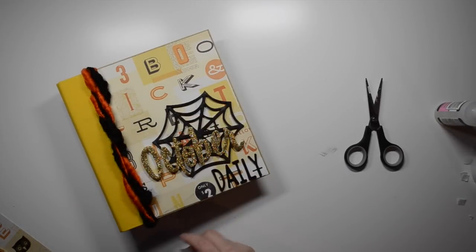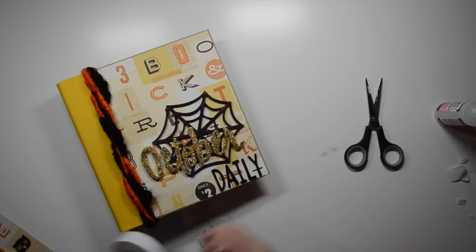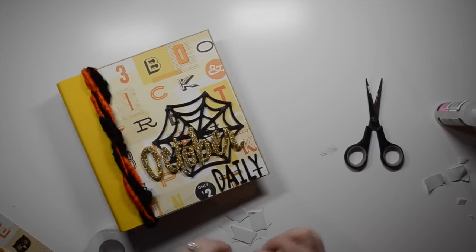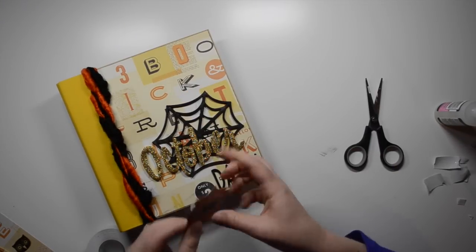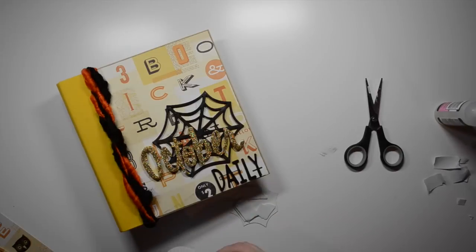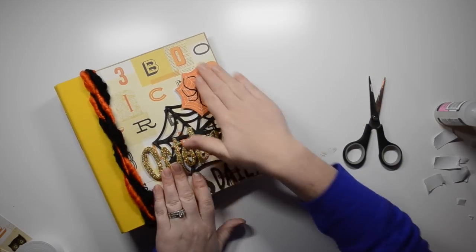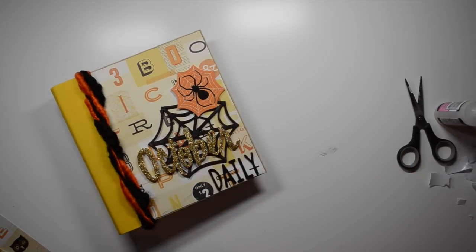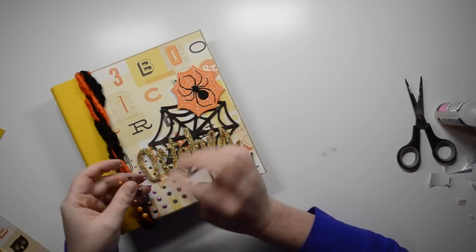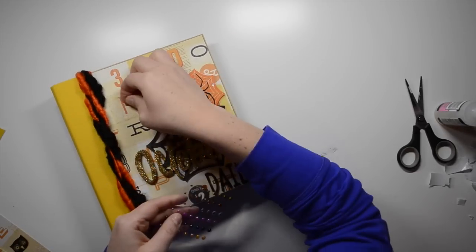I wanted to bring in some embellishments and ephemera, so I went to the After Dark collection looking for a spider — and I could not believe there wasn't a single spider in the whole collection. Luckily I had this little tag from Michael's. I trimmed off the tag portion to make it more web-shaped and added the spider there. I used some more foam tape and I really like the pop of orange.